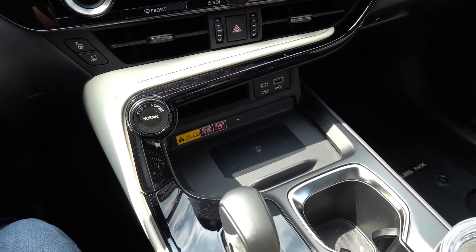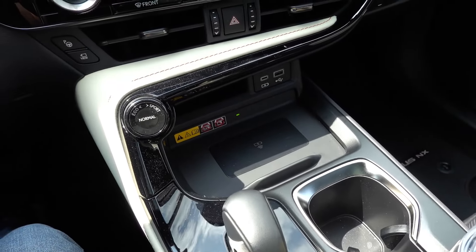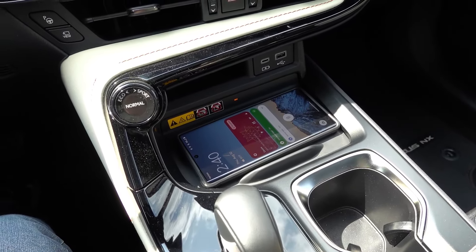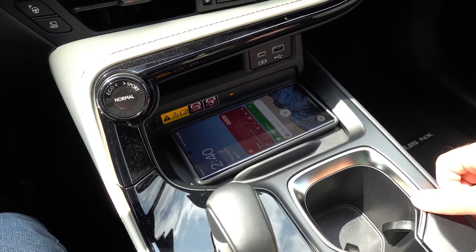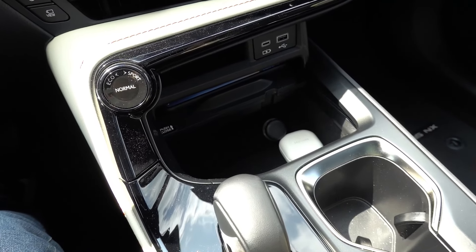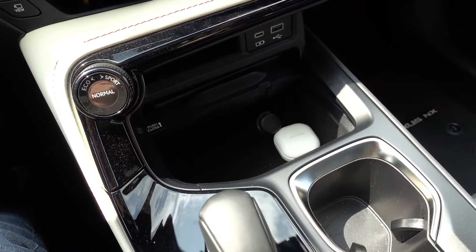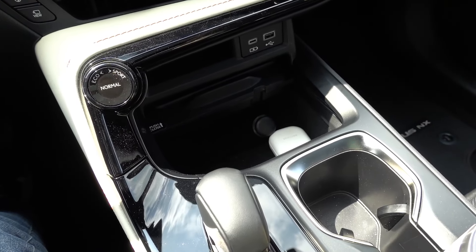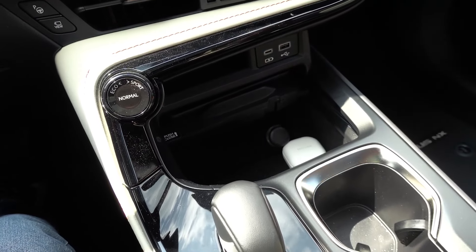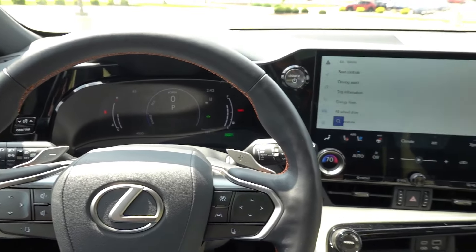The second thing I like is the wireless charging pad design — not the functionality, but the actual design. It's large enough for most bigger phones on the market, with or without a case. The main thing I like is that you can slide it into the center dash area, putting the phone out of sight and out of mind. You also gain access to additional storage space below it as well as an additional 12-volt charge outlet. It's the first time I've seen anything implemented like this in a vehicle.